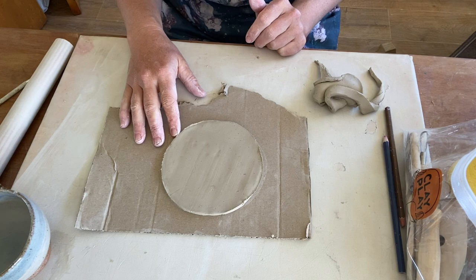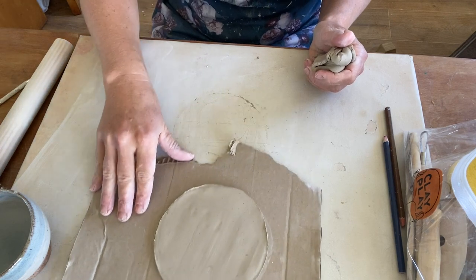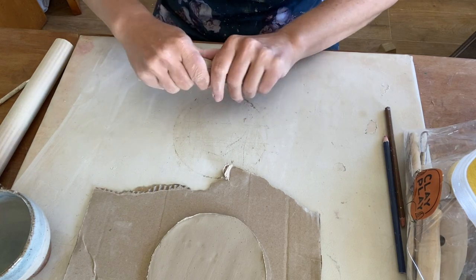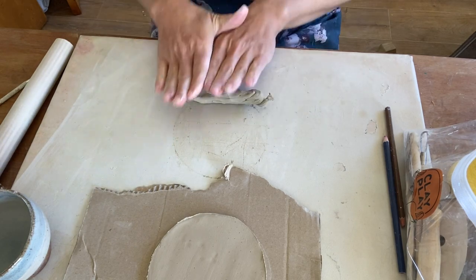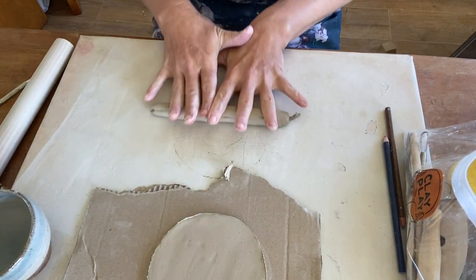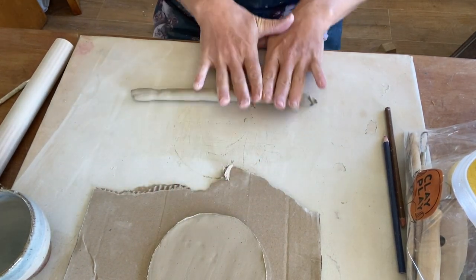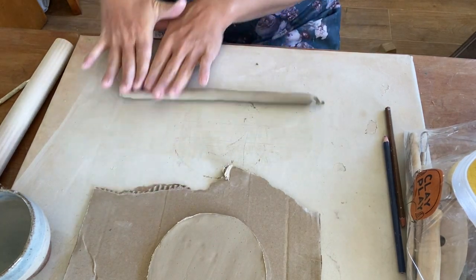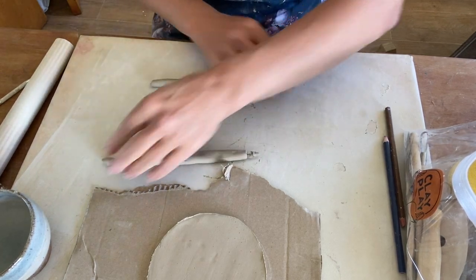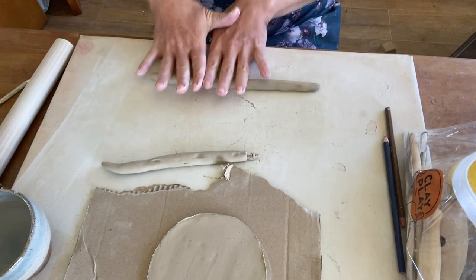From here, we're going to start building up our sides with the leftover clay. What we're going to do is roll them into coils — start by squeezing into a bit of a sausage and then rolling a long coil. We're aiming for no thicker than that one centimetre width. The secret recipe is trying to keep the whole piece consistent so that when it comes to drying, pieces aren't drying at a different rate.